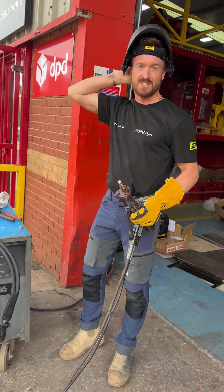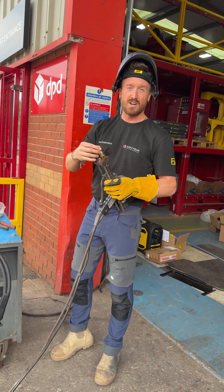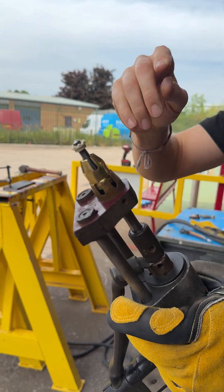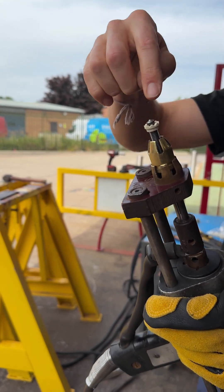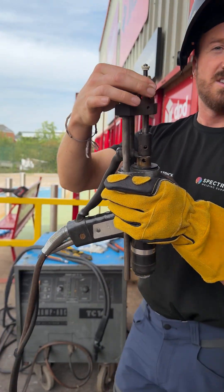Don't set the power too high where spatter can be created. If you are getting spatter, you've set it too high. Also, something else to note is to set the lever bars precisely so when it pushes in, that sits within the end of the gun.